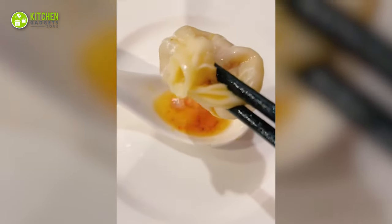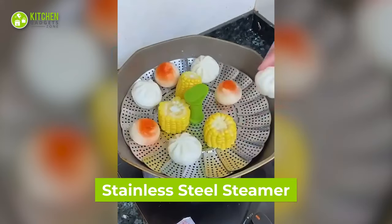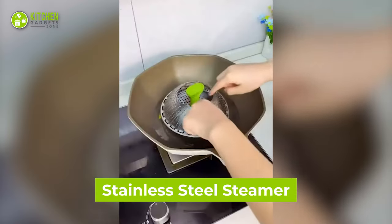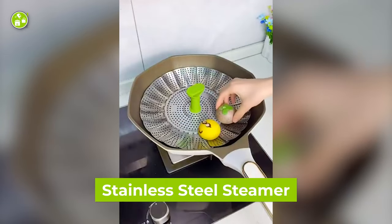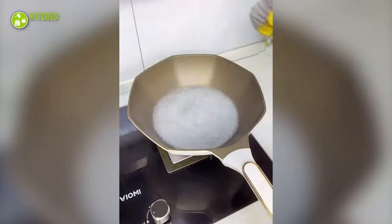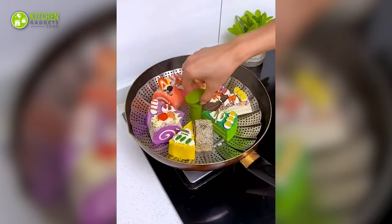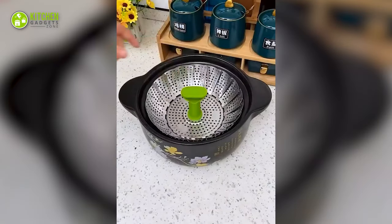Homemade dumplings are literally the best, don't you agree? Well, make them at home with this stainless steel steamer. It's a standard-sized tool that opens up to place buns and dumplings on top of a boiling pot of water. As a plus point, it's super easy to hold even when it's hot, thanks to its heat-resistant handle. So cool and functional.